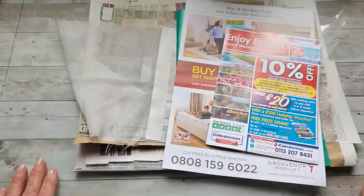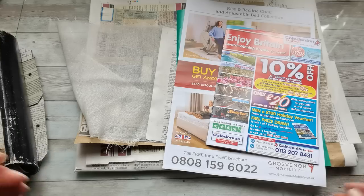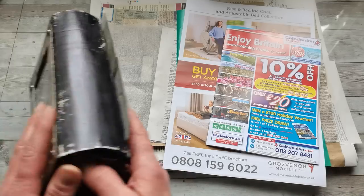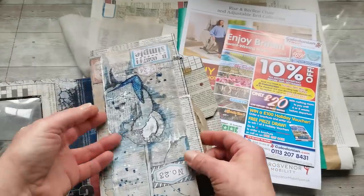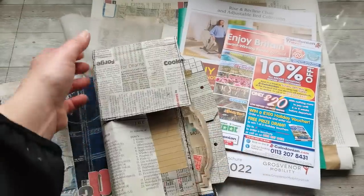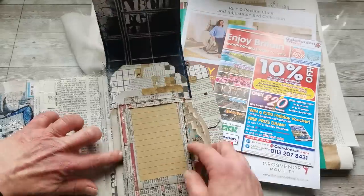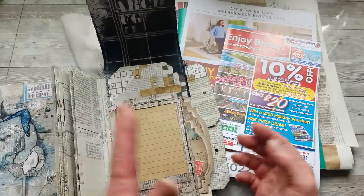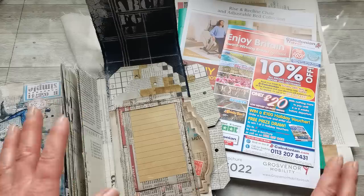Hello everybody, welcome to my channel. It's Eva from Bohemian Crafting and I'm going to continue with the made-from-newspaper challenge. Today I would like to create something for the inside of a card which will be decorative and will make the pocket even more interesting.